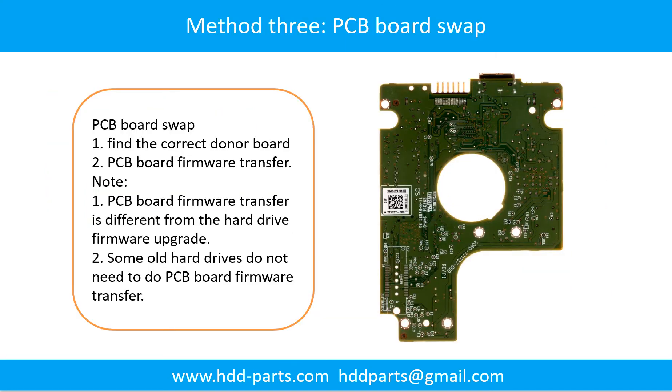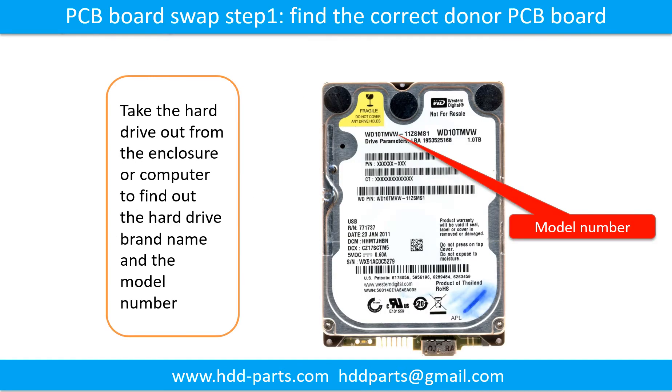Fixing hard drive PCB board — Method 3: PCB board swap. PCB board swapping includes two steps: 1. Find the correct donor PCB board. 2. Transfer the PCB board firmware. Step 1: Find the correct donor PCB board. Locate the hard drive model number on the front of the hard drive label.